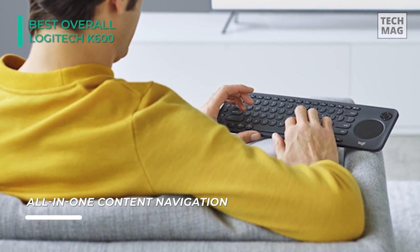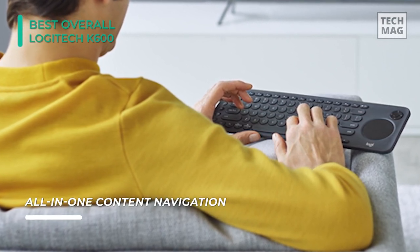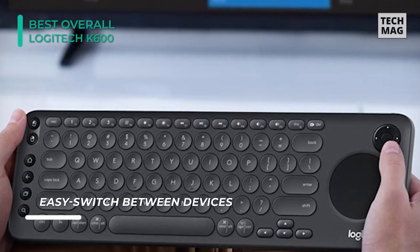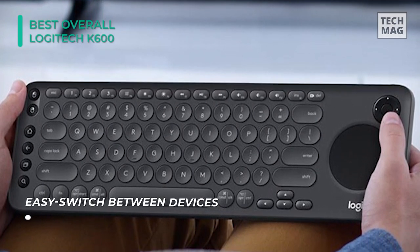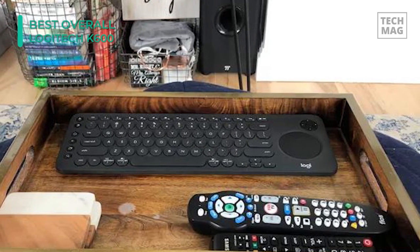It is created to make smart TV navigation simple, while also presenting a relaxed, laid-back experience. This keyboard is made to work with select 2016 Smart TVs and beyond from Samsung, LG, and Sony. Plug in the K600 TV keyboard's unifying receiver to your TV or workstation, and you'll be capable of navigating through your system with ease, even up to 49 feet away.